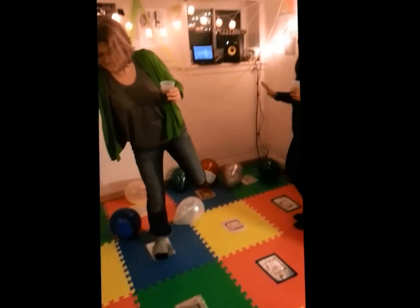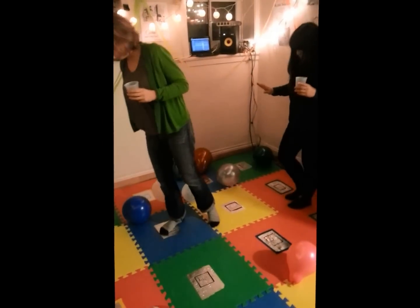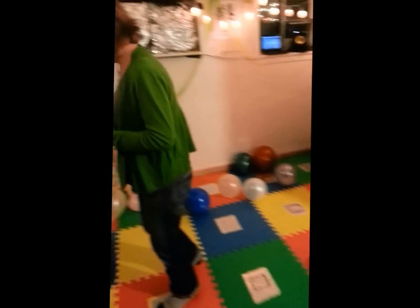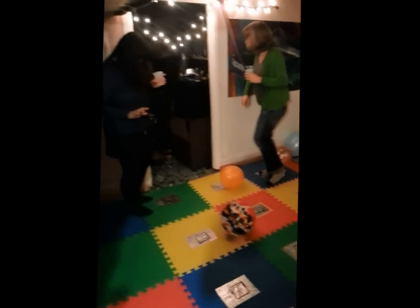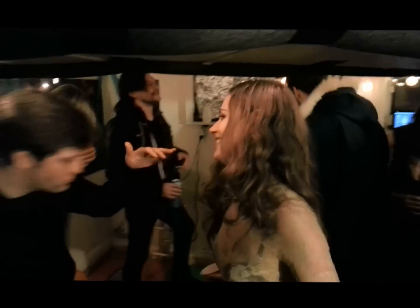Now we've got a nice little groovy jive thing going on. Okay, now that's the last pass — or that's the quads. The quads, yeah.